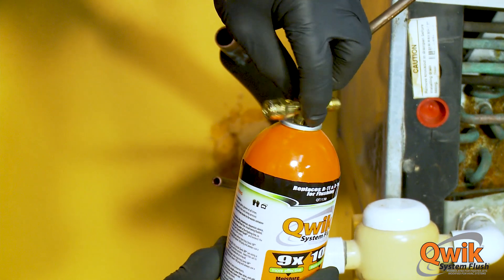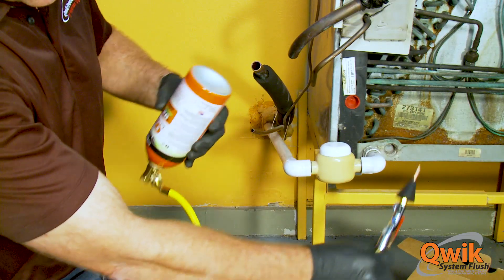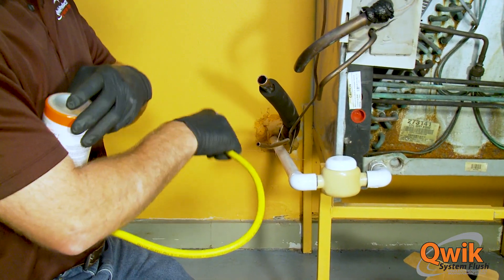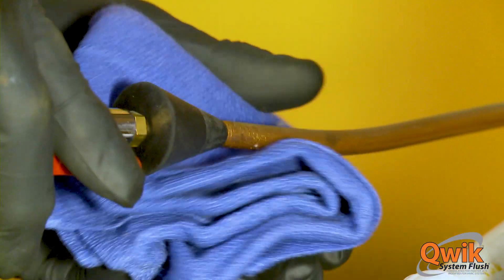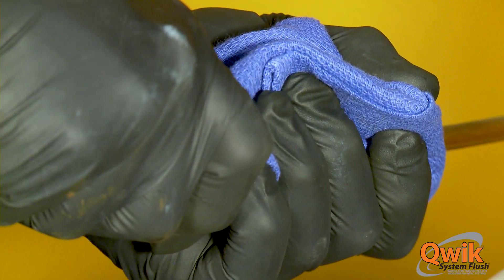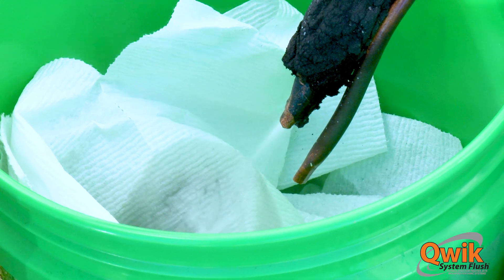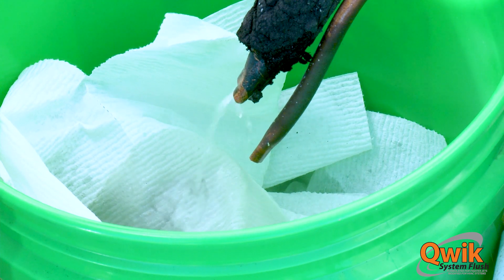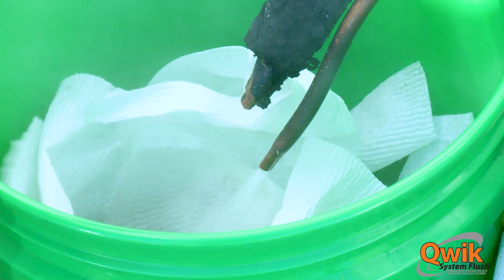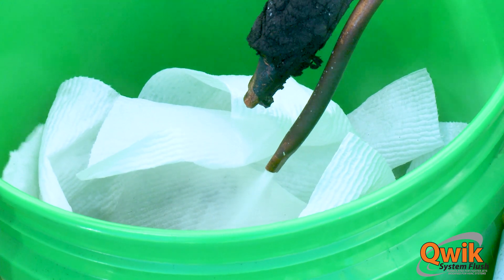Now, introduce Quick System Flush into the line sets. The can must be inverted for proper liquid flushing. If a Schrader valve is unavailable at the opening you would intend to flush, simply use Mainstream's line set flush tool. Repeat a 150 psi nitrogen purge in all areas where Quick System Flush was introduced to the line set. Continue to purge with nitrogen for at least a minute after no liquid or waste can be seen exiting the line. Make sure you have a container in place to catch flushed waste.